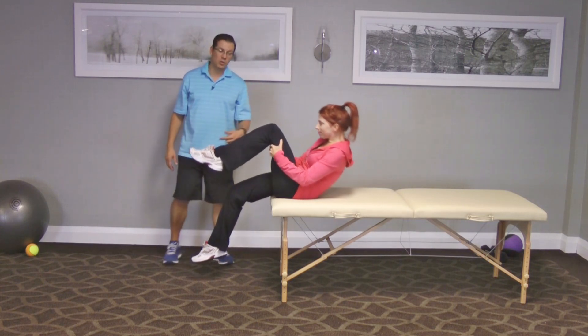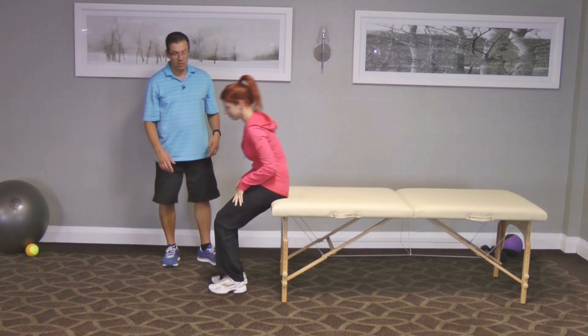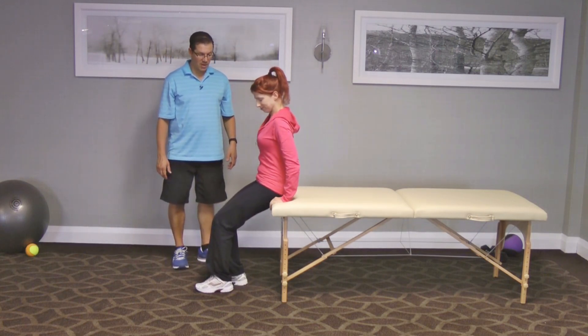Now I'll get Donnelly to switch over and go to the other side. So we looked at that right leg, now we'll try the other side.